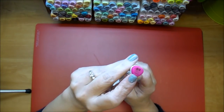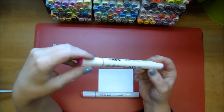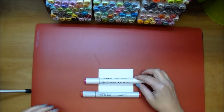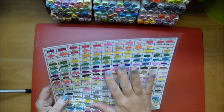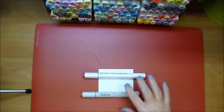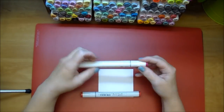They do have the number and the name on the markers, but their numbering system does not make much sense, so that's not as helpful. What I did find helpful is a color chart, which I'll go over in just a moment. I do want to mention that they blend fairly well.